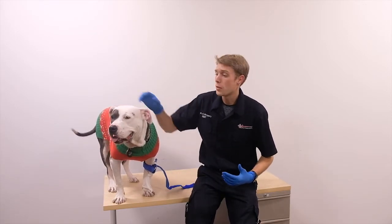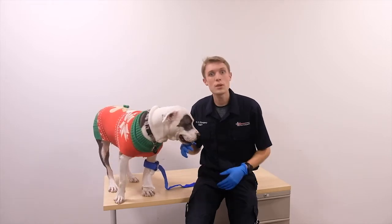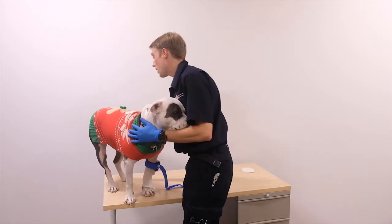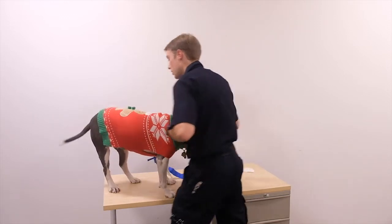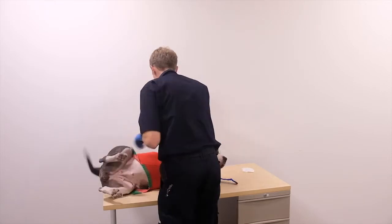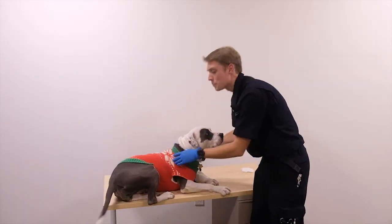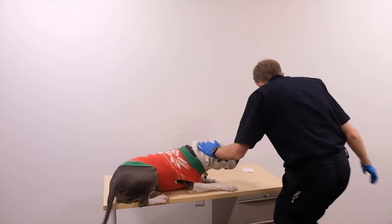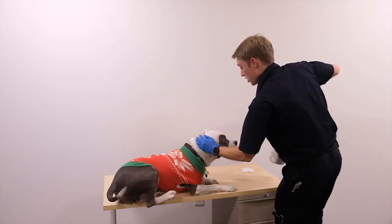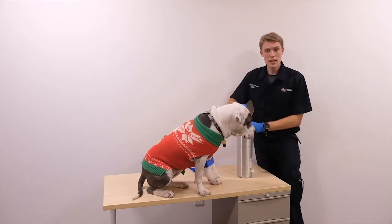Mia is now going into shock, so I'm going to treat with PAW: Positioning, Oxygen, and Warmth. For positioning, I'm going to have her lie down in a supine position.